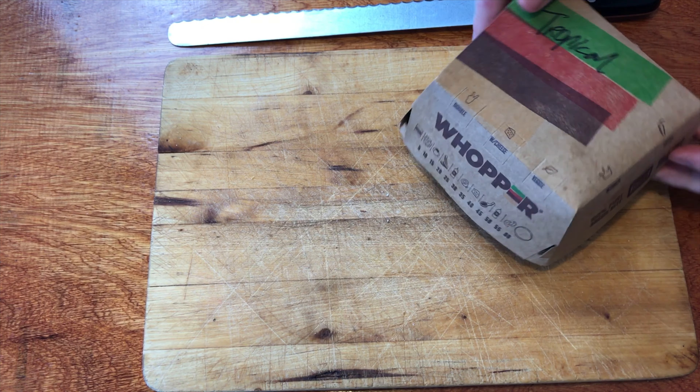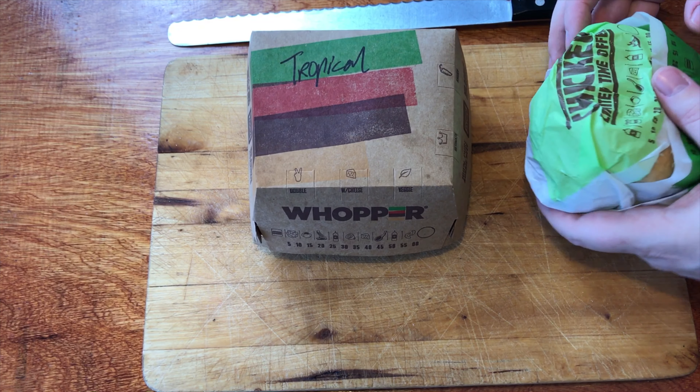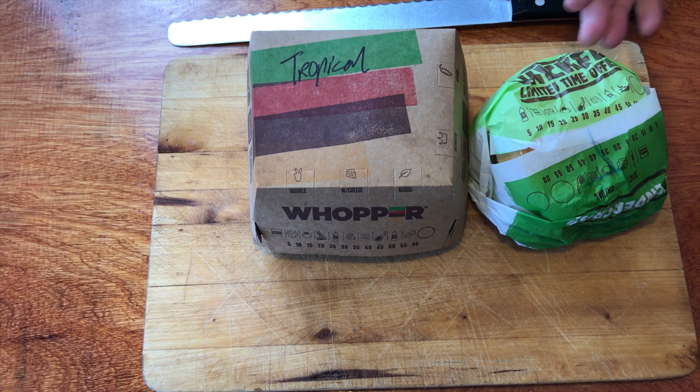Welcome to another episode of Checkout Basket. Today we are checking out the new tropical whopper and tender crisp range of burgers at Hungry Jack's. This week on Tuesday they dropped three new burgers: the tropical whopper, the grilled tropical burger, and the tropical tender crisp.